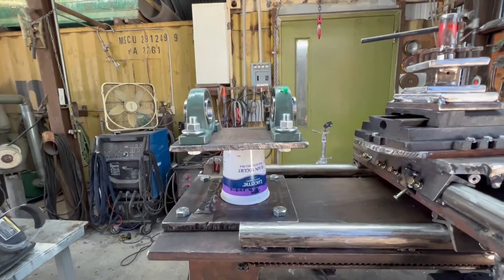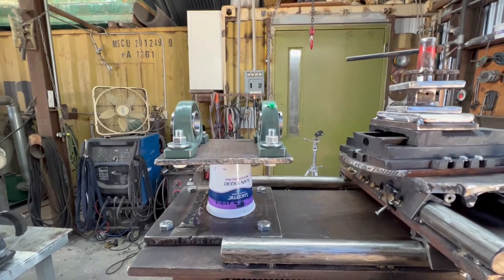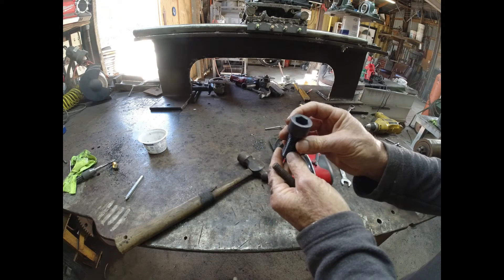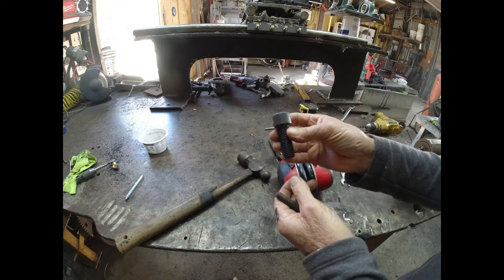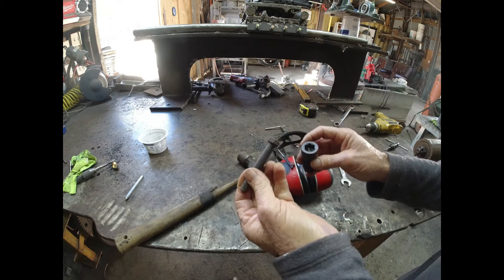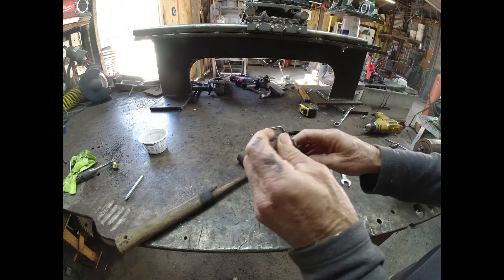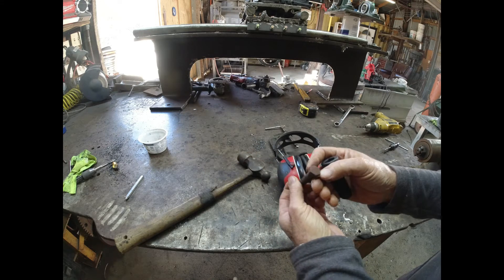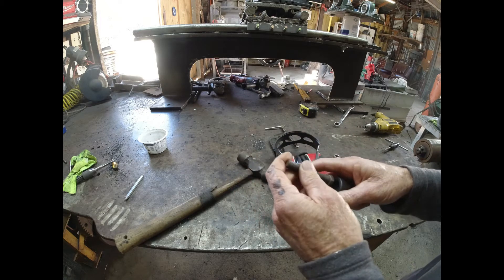I'm getting close to being able to set this to grade. Look what came in the mail — the allen-head cap screw for my compound slide. I don't have an allen wrench that big, but I do have a five-sixteenths bolt whose head fits, so I'll have to make a wrench. I'm not sure what grade this is, but it's pretty hard so it will last a long time.